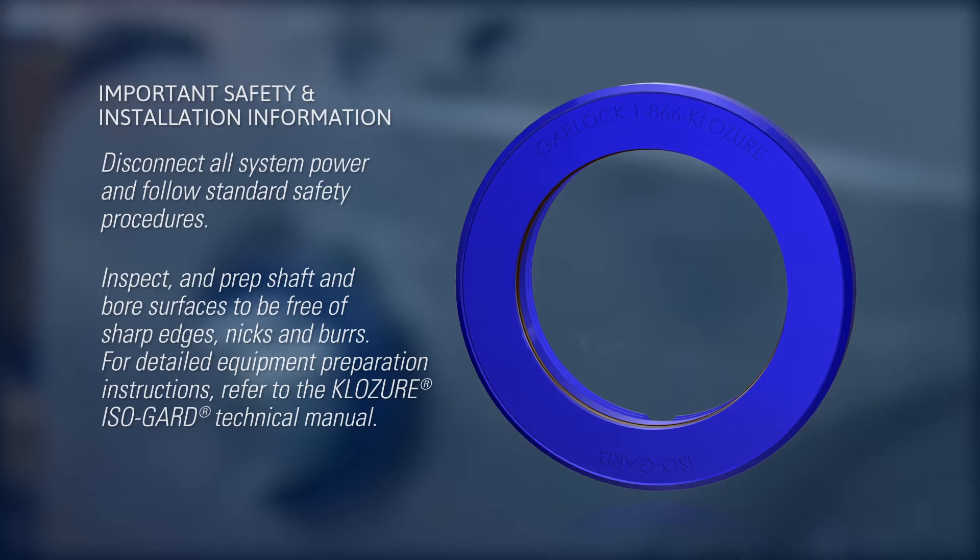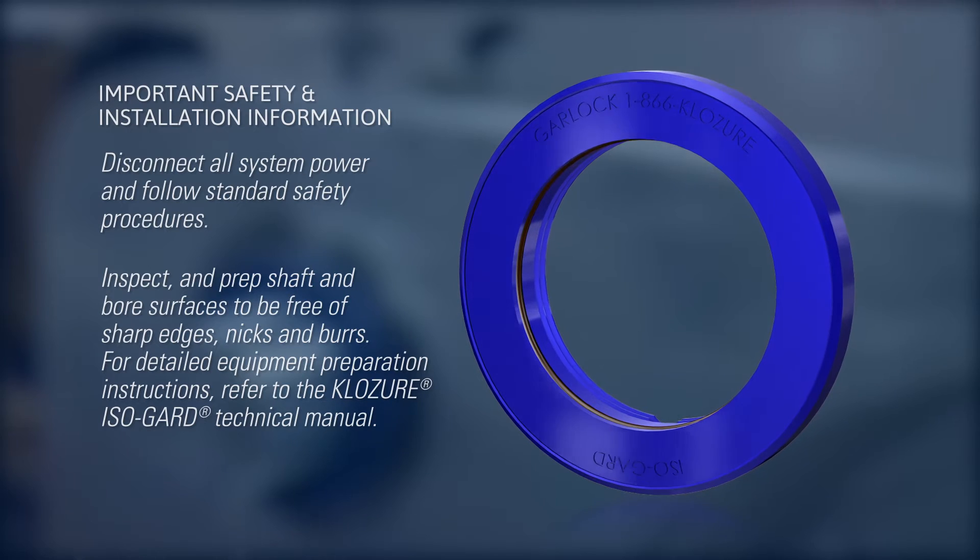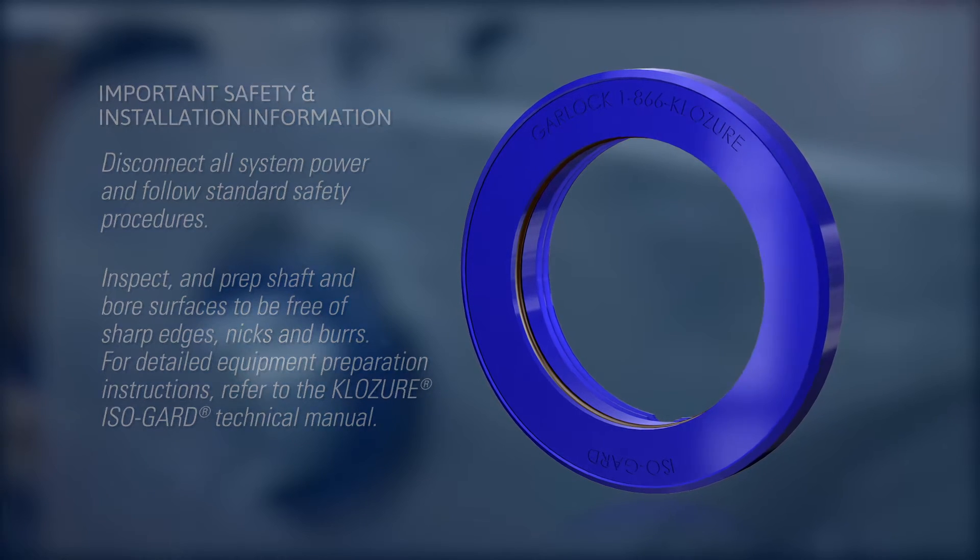Next, inspect the shaft and bore surfaces and remove any defects and foreign debris that can damage the o-ring on the bearing isolator.